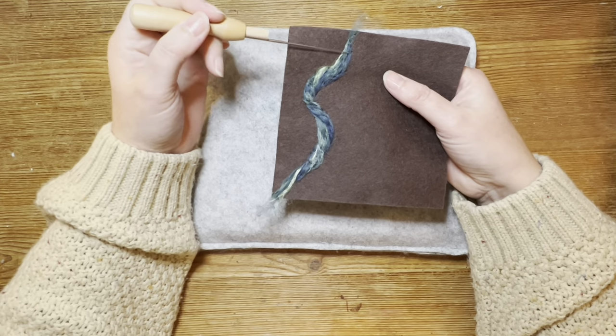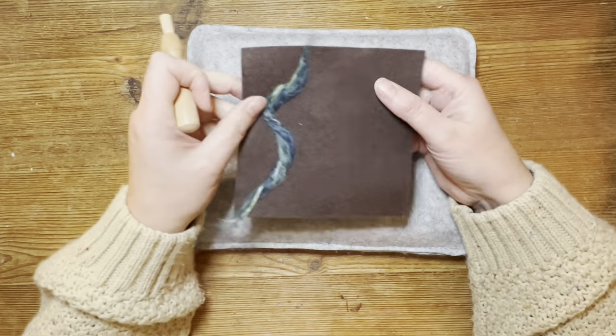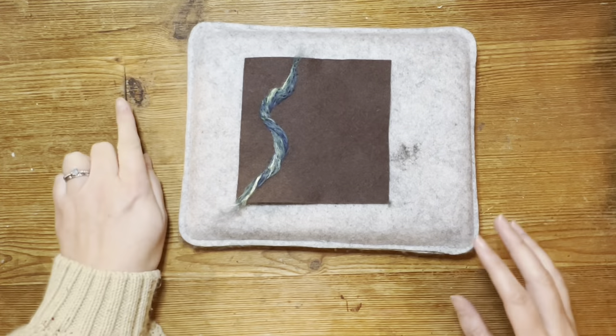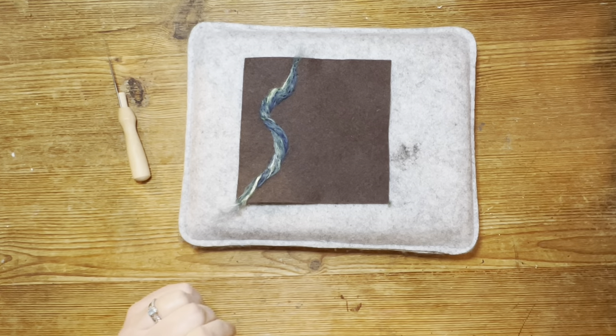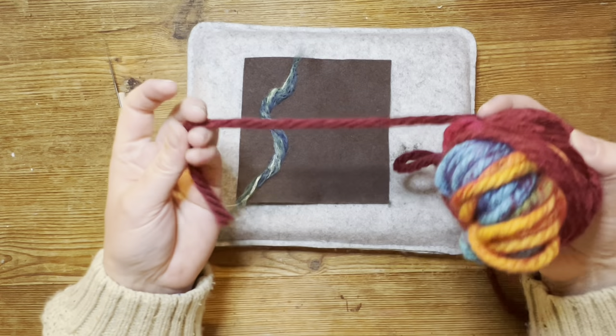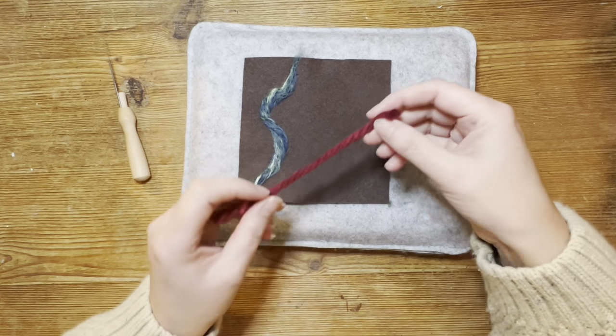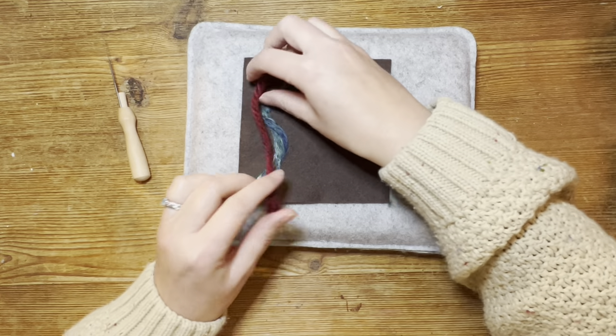You can then run a sewing machine topstitch over it, an inductive stitch if you so wish. The other thing is you can also use yarn — any old yarn that you've got. This is a synthetic yarn, acrylic. So if we want to try and use that just in its raw form without unpicking it...